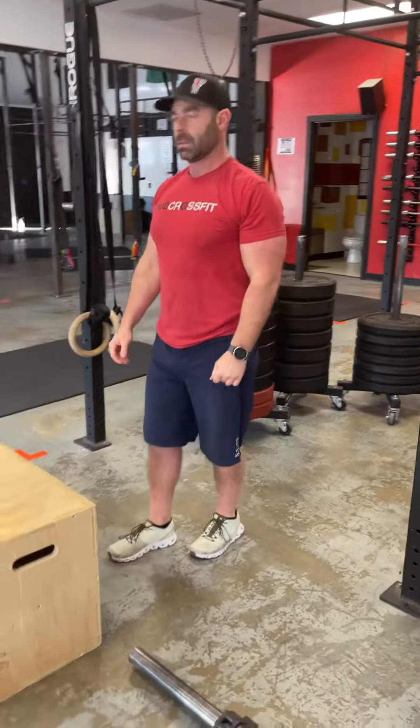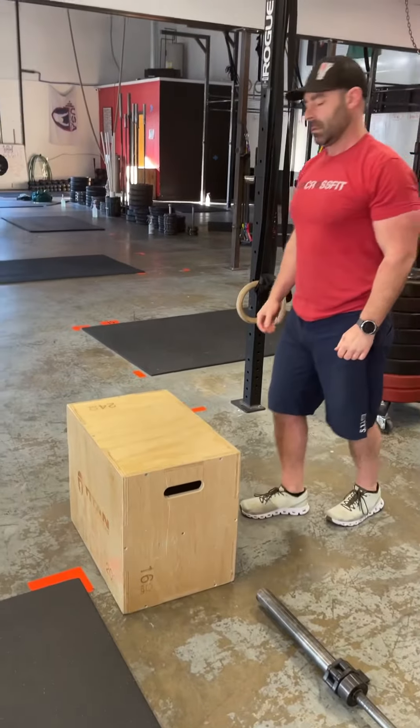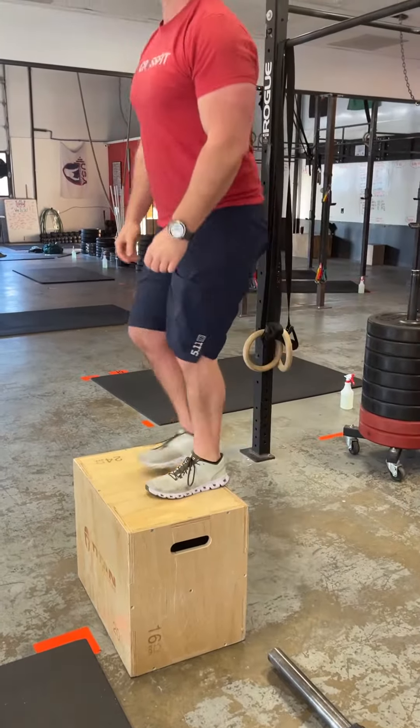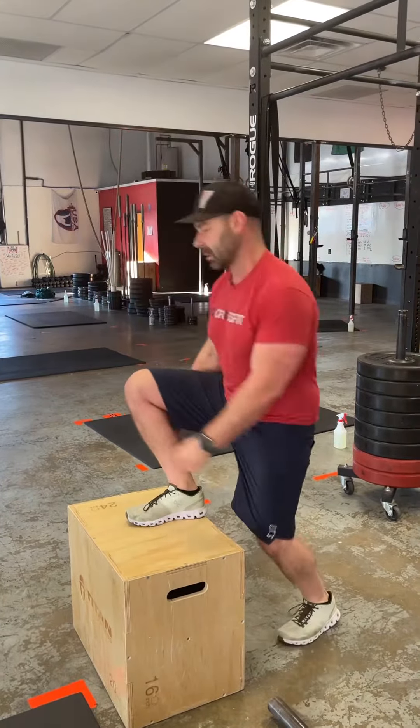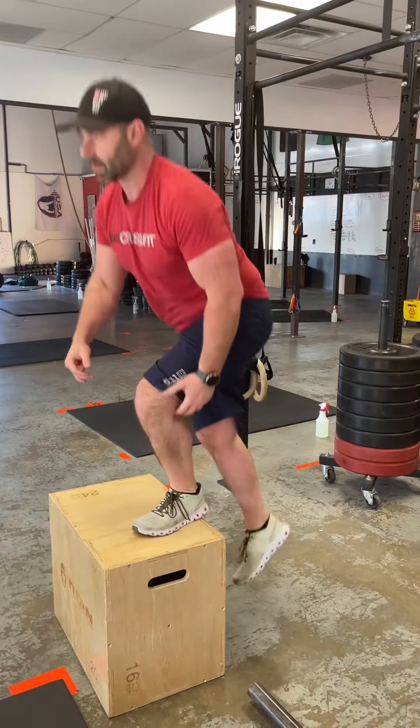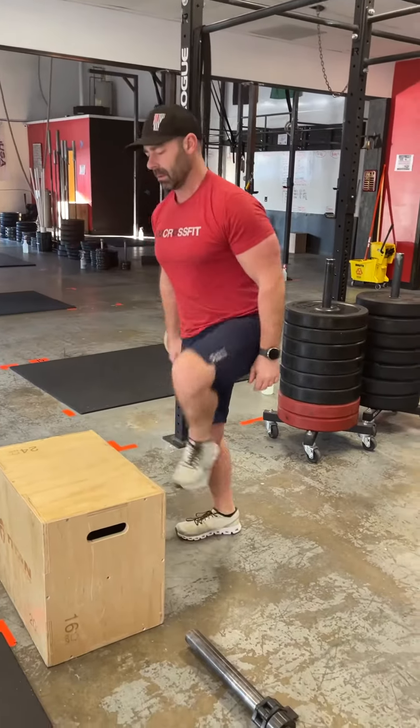After your knees to elbows, you're going to do six step ups on a box — alternating step ups. Stepping up at the top, alternating the leg that comes up, driving through the foot that is on top of the box rather than pushing off the foot that's on the floor.